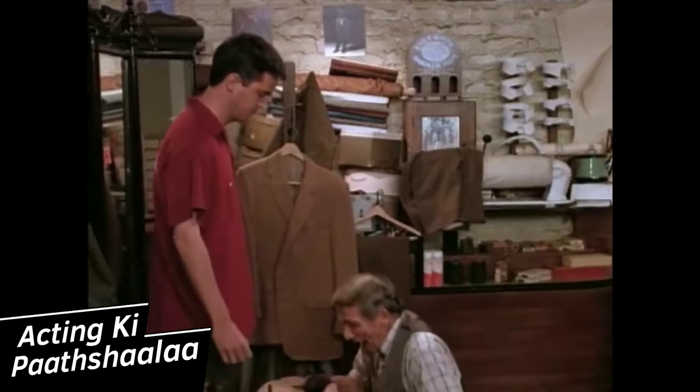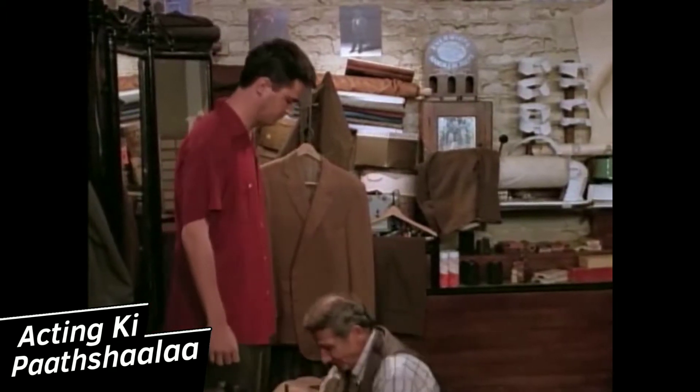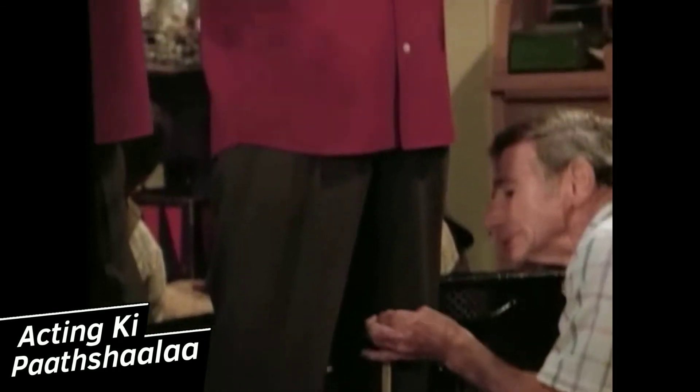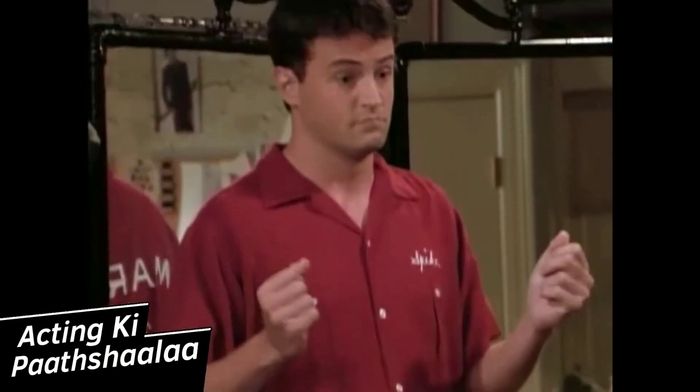"Okay? Now we'll do your inseam." Now Chandler is, of course, not happy with this, and he does two things which look brilliant on camera. The first one is, he turns around before making his point, before he complains to Joey. Watch it first.